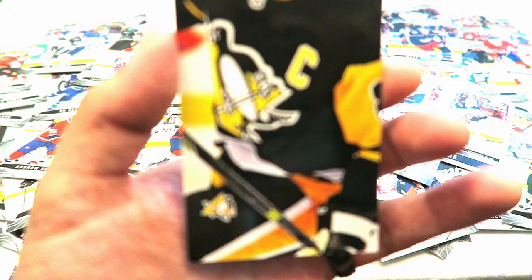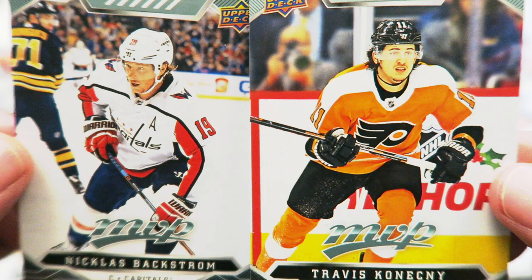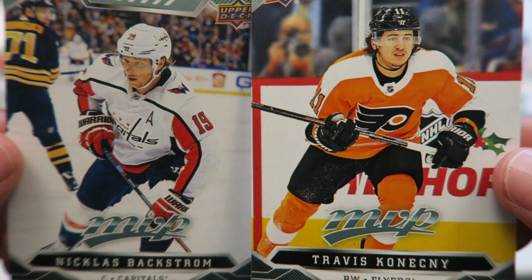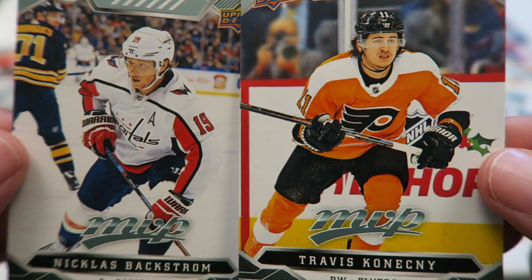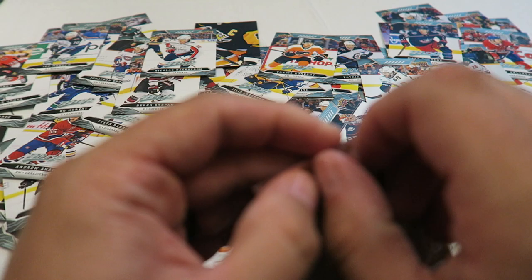Sidney Crosby puzzle back — I don't know how I'm going to put these in the binder, that's the one thing that's confusing me, I'll figure that out. Backstrom. Travis Konecny — I've heard it before and I can't say it, sorry guys, you're stuck with that. Feel free to correct my pronunciation in the comments.